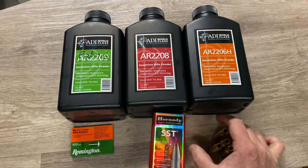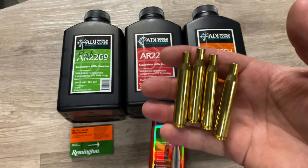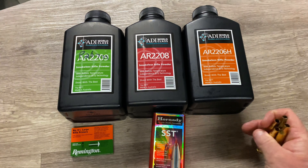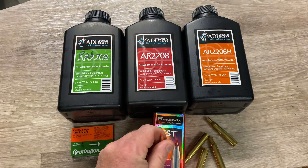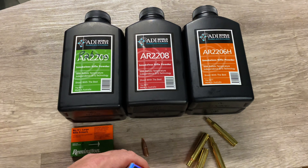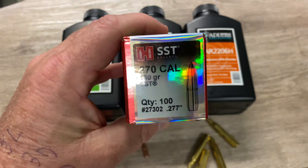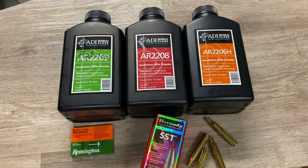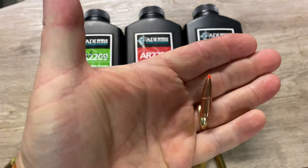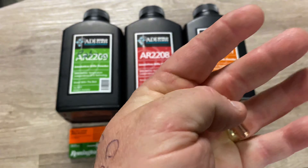We're going to use three different powders: ADI 2209, 2208, and 2206H. A lot of people don't really rate 2206H with bigger cartridges, but it works — no ifs, buts, or maybes. We're pushing it all with large rifle primers — Remington large rifle primers, that's what's available. I've loaded it all into brand-new Winchester brass: full-length resized, trimmed to length, deep chamfered, deburred, and run through the sonic cleaner.